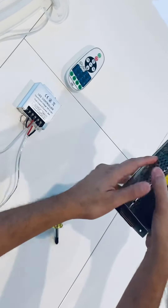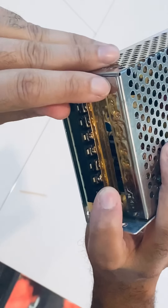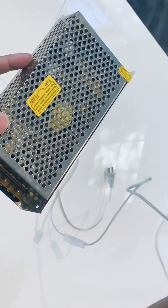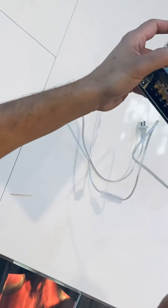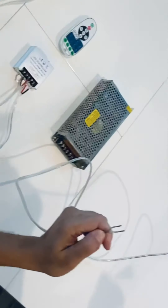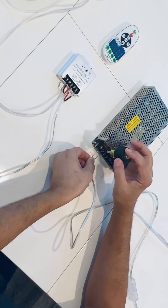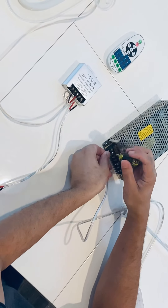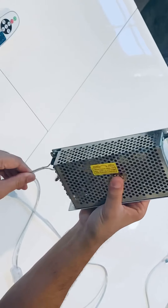Now when you're looking at the transformer, there are different markings on it. You can see it says AC, L, and N. We're going to connect this first. It doesn't matter which direction you put these wires on the L or the N — this isn't really a positive and a negative. Just make sure it's on the AC, L, and N. This is for the switch. So you're going to loosen the screws, insert the wires, and tighten them down. Then check by tugging on it — looks like it's on there tight.